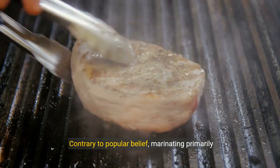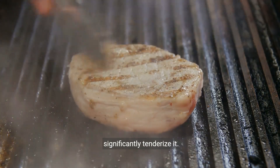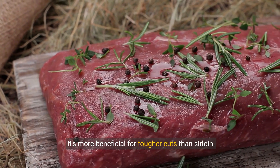Contrary to popular belief, marinating primarily affects the surface of the meat and does not significantly tenderise it. It's more beneficial for tougher cuts than sirloin.